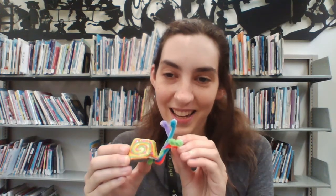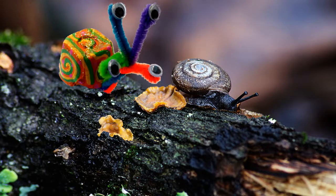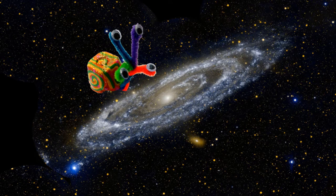And we did it! We made a snail! He looks just like a real normal snail from out in the garden, right? Or maybe he's a magical alien snail from outer space.